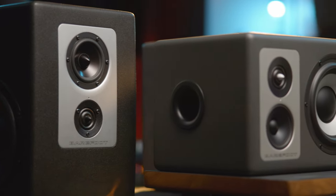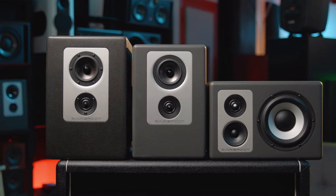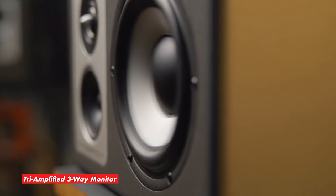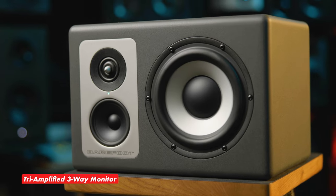There are also some new tech innovations too. Here's some of the basics. Just like the O1 and the O2, the Footprint O3 is an active three-way near-field monitor. However, this is the first in the series to feature tri-amplification, with a Class D tweeter amplifier being added to the mix.